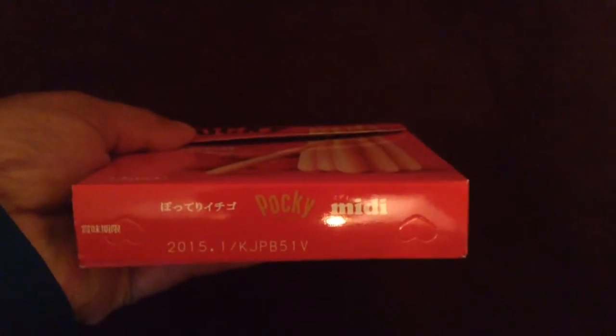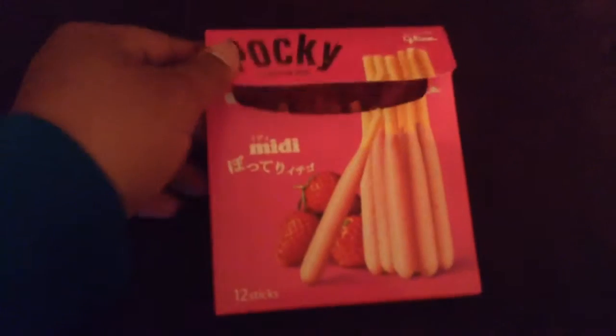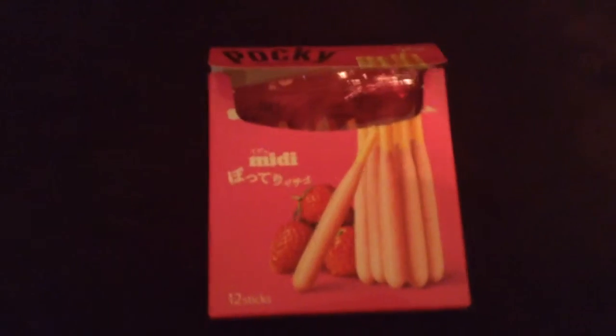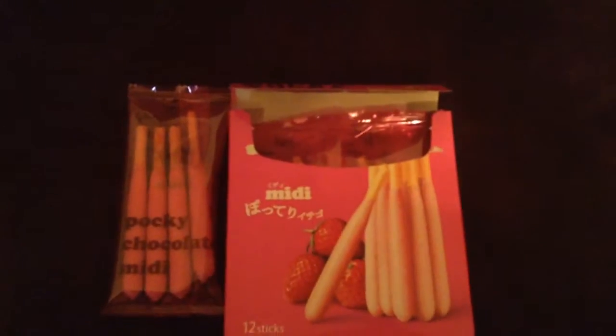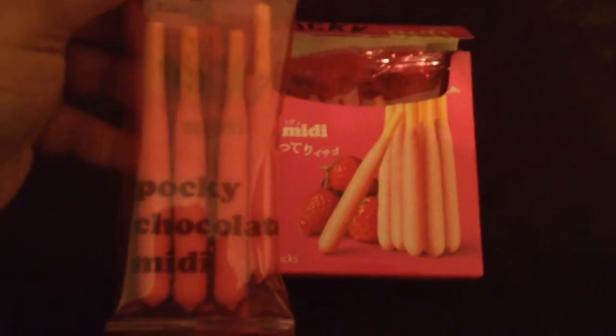Here's the bottom with the expiration date. This is what the packs look like — they're actually really pretty. I'm going to leave them in there since I did buy two boxes of the Strawberry Pocky Midi. This is what the packaging looks like on the inside — it says Pocky Chocolate Midi even though this is the strawberry version.